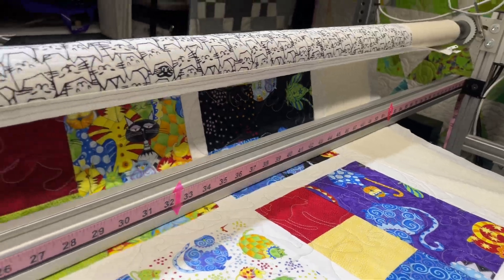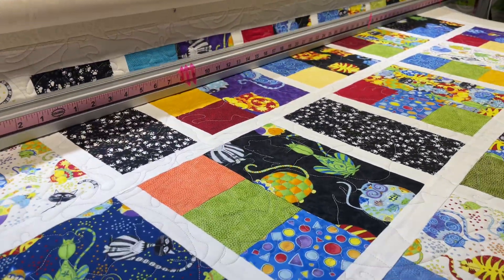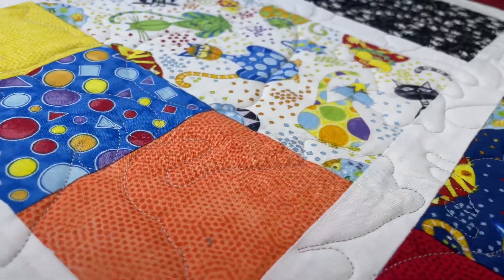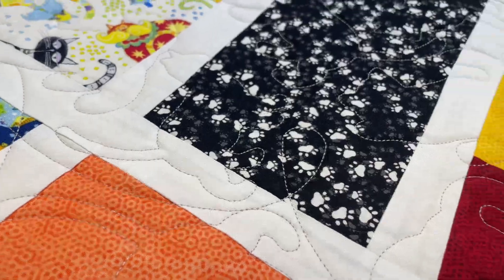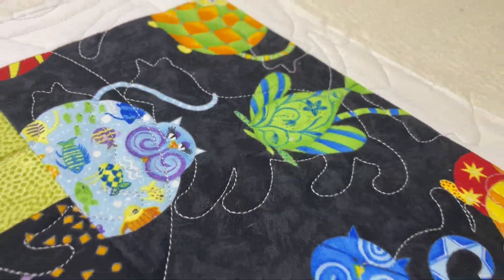I'm loving that backing — those little kitties, they're so cute. So that's a nice small lap quilt, a comfort quilt. Look, there's some more kitties. There's a kitty right there, and there's a kitty. So that's cute — they're tossed.